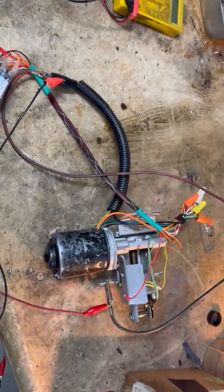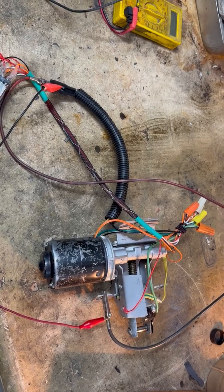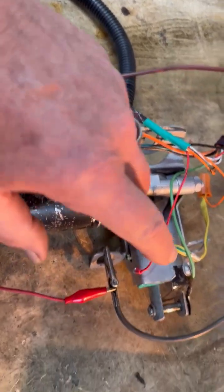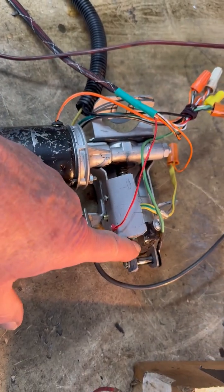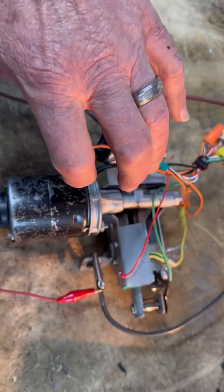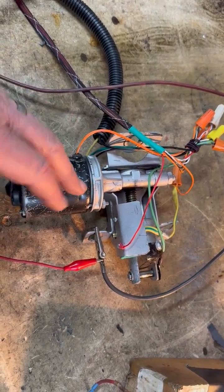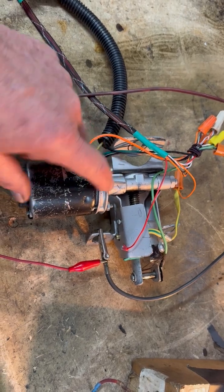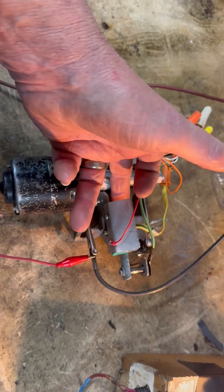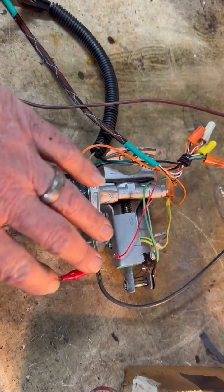What we have here, after a lot of work, is a 1958 Cadillac trunk pull-down latch mechanism. This mechanism basically grabs hold of the trunk hook and then pulls the entire trunk down against the seal. The problem we were having before is we just could not get this thing to shut the motor off when it was pulled all the way down. There are a number of very complicated switch mechanisms in here that are limiter switches for both up and down.